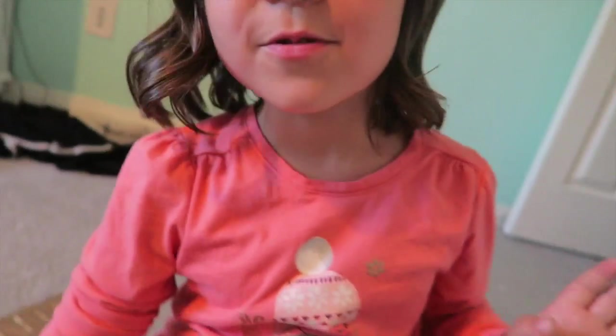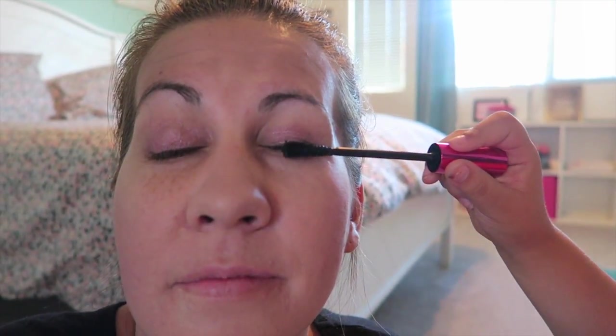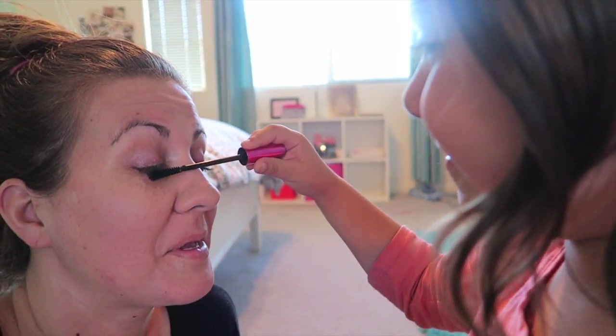The next thing we're going to do is some mascara. Is that what it's called? Yep. You might need to close your eyes on this one, mom. You want me to close? Yeah, close your eyes, because I usually go like — don't move, okay? Done with that eye. Wow, I love it. Now on the other eye. Maybe not my cheeks. There we go. Love it.